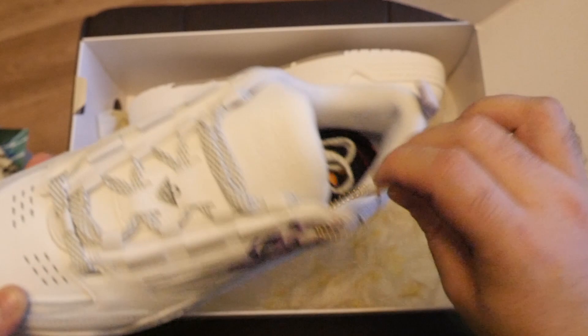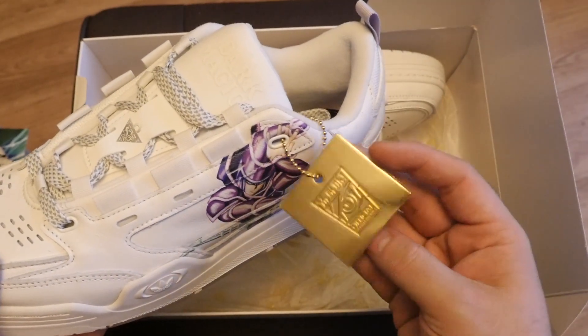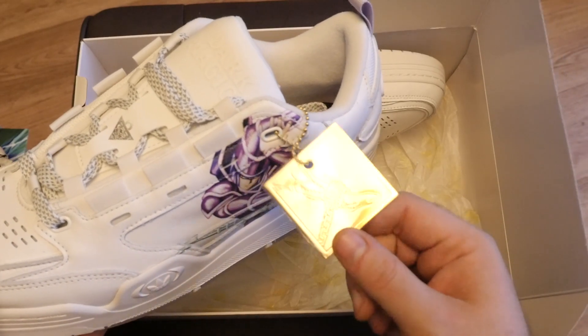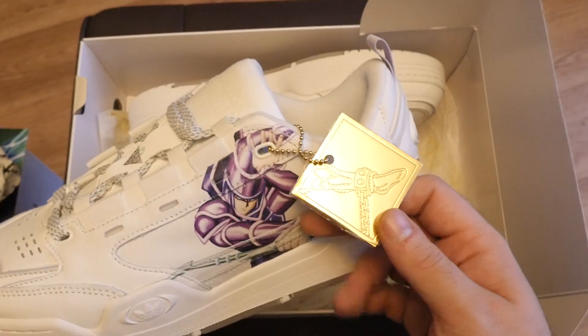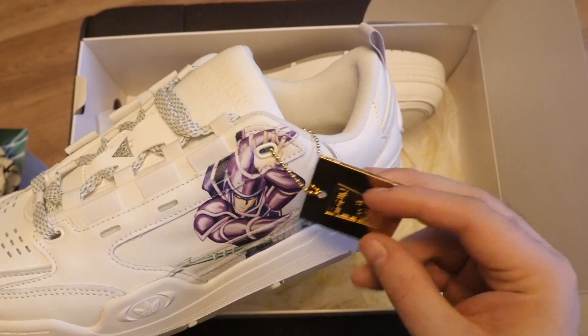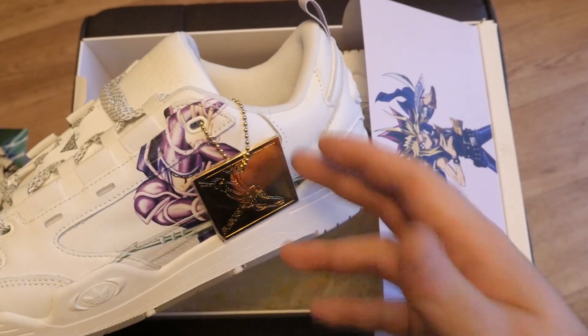And then of course these are the shoes. Each of the shoes should come — oh my God, this is heavy! — with an official metal gold plate. Each of the plates are different — they're different parts of Exodia. At the moment we've only got a Dark Magician shoe and a Blue Eyes shoe. So hopefully that means there's more to come in the future, because you'll get more of these and then complete Exodia.